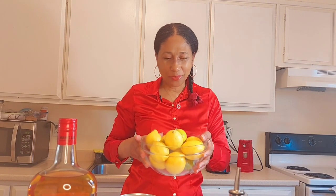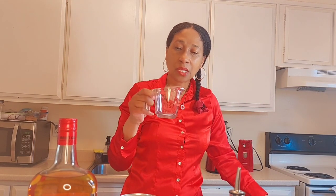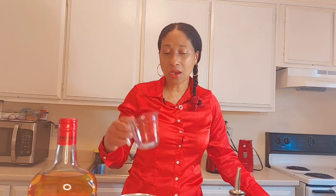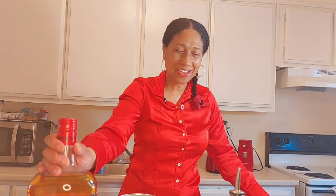I have some limes and some lemons here — about 10 or so — because I am doing one part sour and my one part is going to be probably a cup. You could do your one part as half a cup, you could do it however you want, but my one part is going to be a cup. I have the things to squeeze my lemons, and normally what I do, I make my rum punch a little different to everybody else.